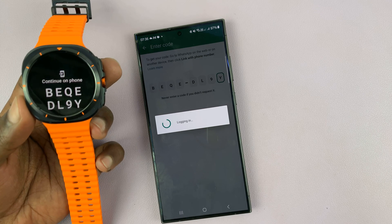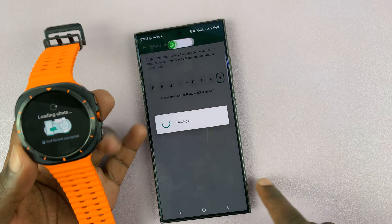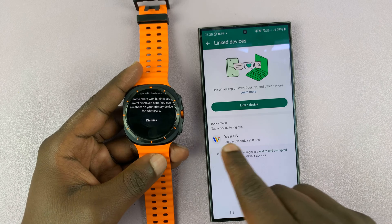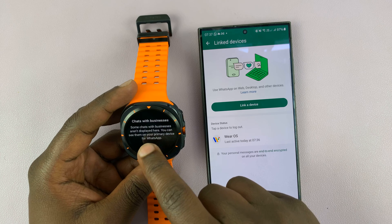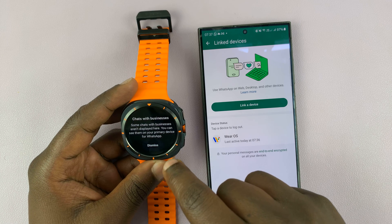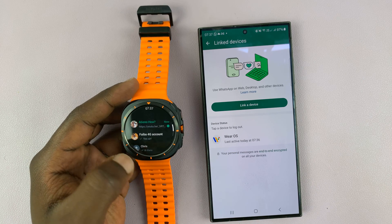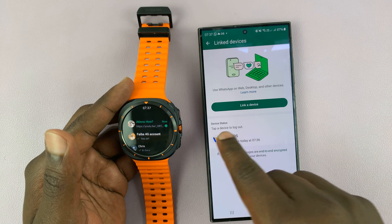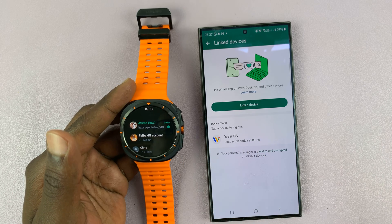Once you finish entering the code, it should log you in to the watch. It's saying it's Wear OS, and it says some chats with businesses aren't displayed here — you can see them on your primary device for WhatsApp. So let's dismiss that. You can see WhatsApp is now on the watch, and it also says a device is logged in using Wear OS, which is this particular device.